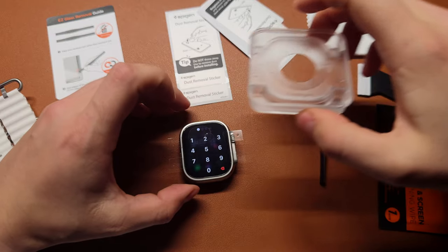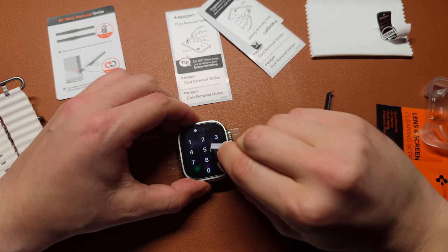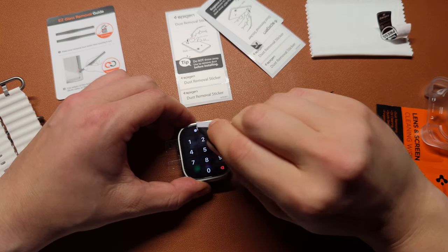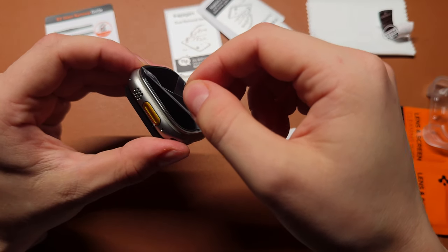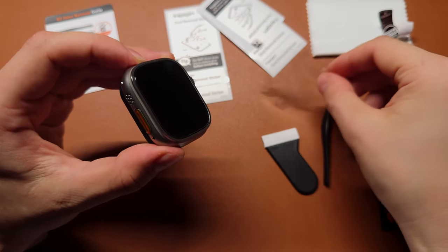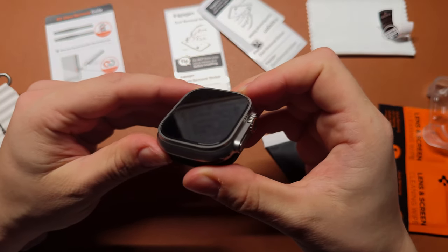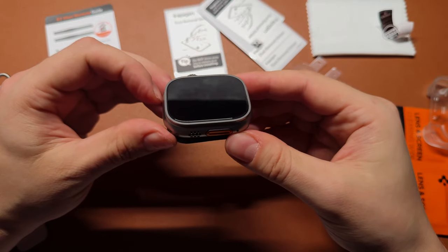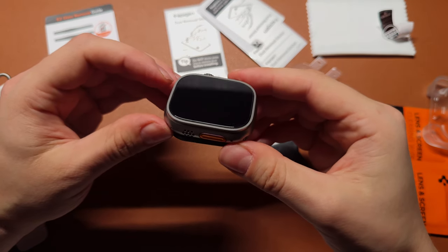Inspect your screen for any bubbles or imperfections. If you notice any, use the microfiber cloths or the included tool to gently press them towards the edges, ensuring a bubble-free installation. Congratulations! You have successfully installed the Spigen Glass screen protector on your Apple Watch Ultra, providing premium protection without compromising the screen's clarity or touch sensitivity. Now you can use your Apple Watch knowing it's shielded against scratches and impacts.